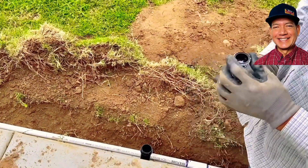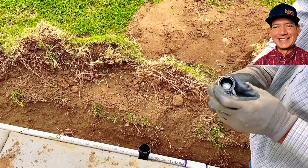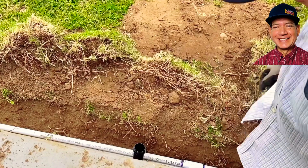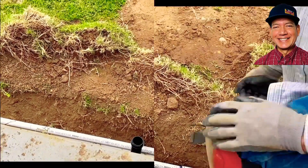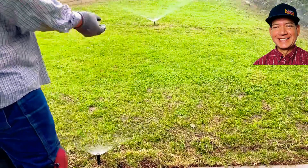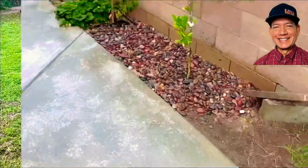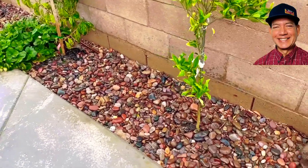You don't want to blow it out with the heads in place in the beginning like that, because stuff could get stuck in here if there's debris in the pipe. So it's best to take these out and then blow it out.